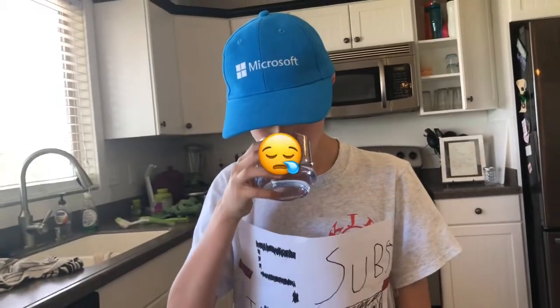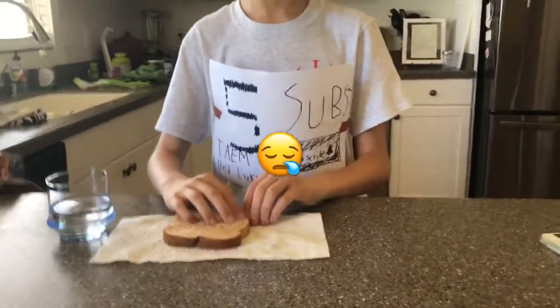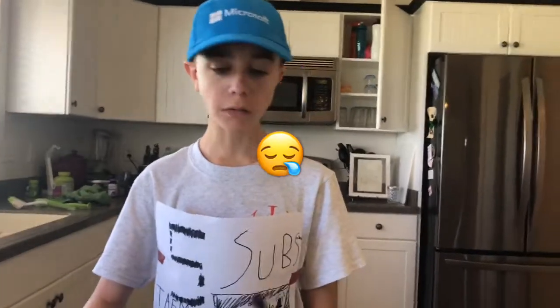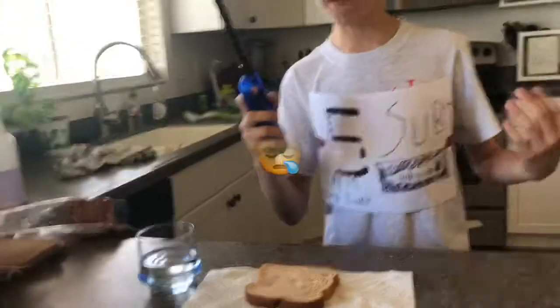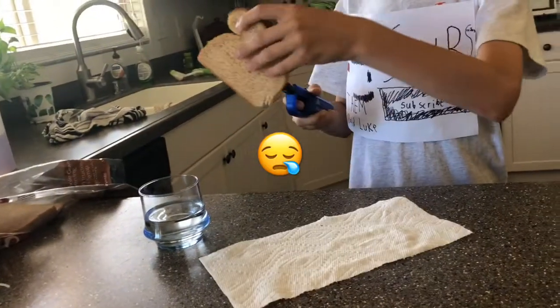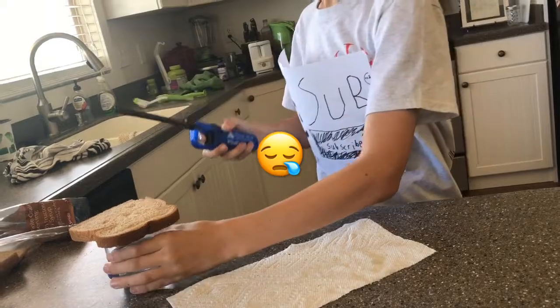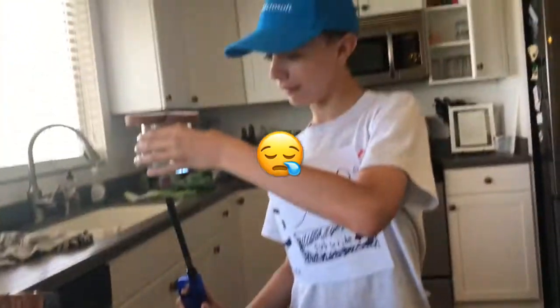All Luke is so sad — all he can afford is some water and bread. But I have the life hack for him. Use this blowtorch — put the bread on top of the glass of water, then put the blowtorch underneath the glass of water, and you can turn it into anything.